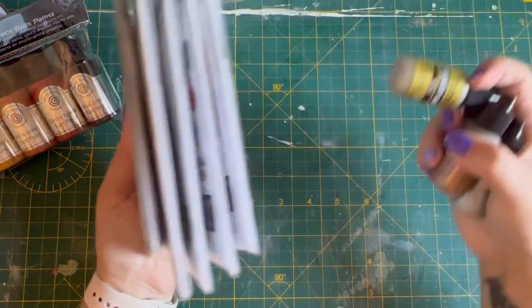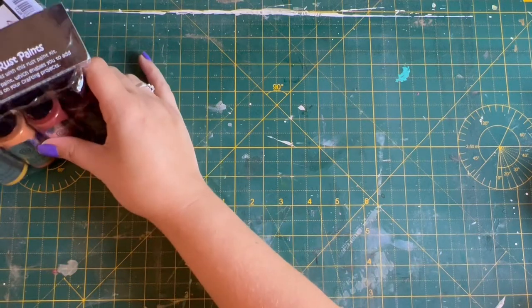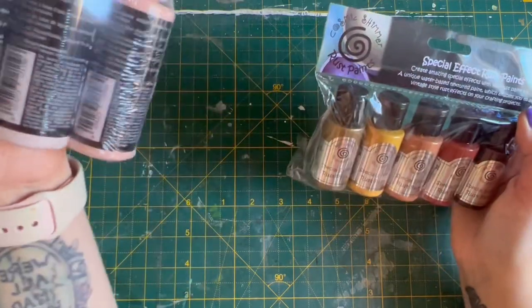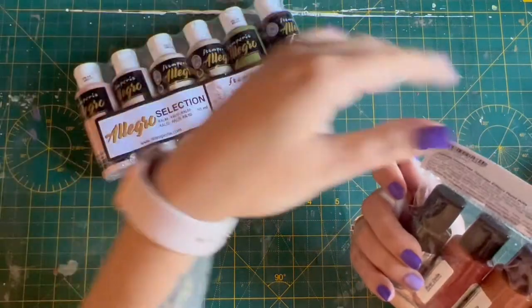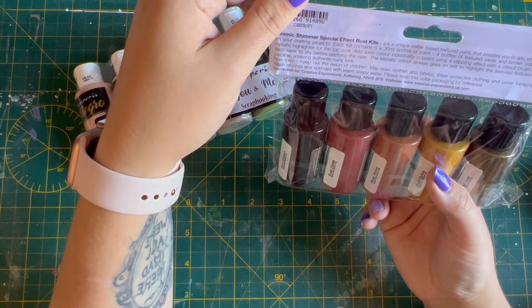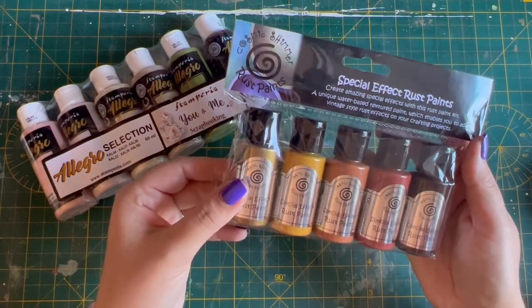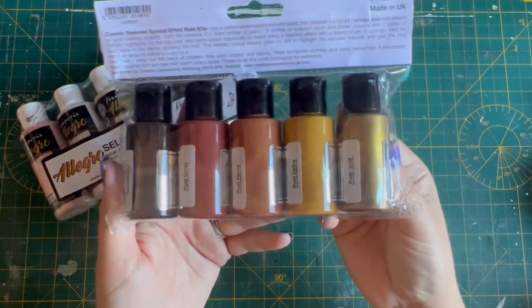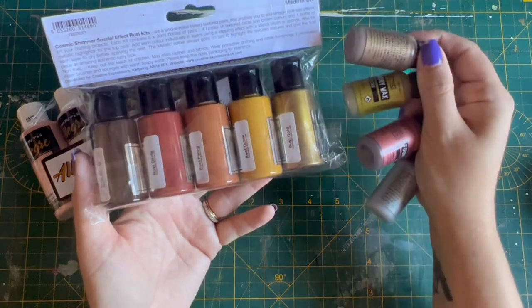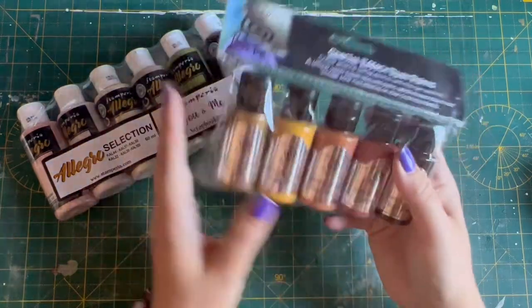Those are my little Tim Holtz purchases that we're going to be using shortly. And then I bought a couple of sets of acrylic paints — water-based acrylic. Unique water-based textured paint that enables you to add vintage rust. So again, gone with the autumnal colours. This is Cosmic Shimmer Rustic Paints. Look at those colours — they're so nice. Can you see the vibe I'm going for with all the autumn colours? They look cool. That's a nice wee set.